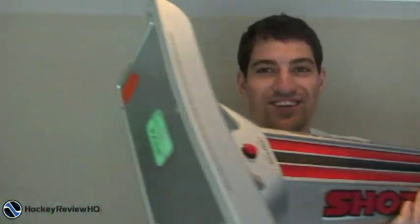Hey guys, this is Jeremy from HockeyReviewHQ.com. Today I'm doing a review of the Shot Tech. It's a pretty interesting training device — like a roller coaster for the hockey puck. Basically what it does is provide resistance on the hockey puck while you shoot, which is supposed to help you build your shooting muscles and give you a harder shot. I'm going to give you a close-up look, test it out, and tell you if I think it's worth buying.